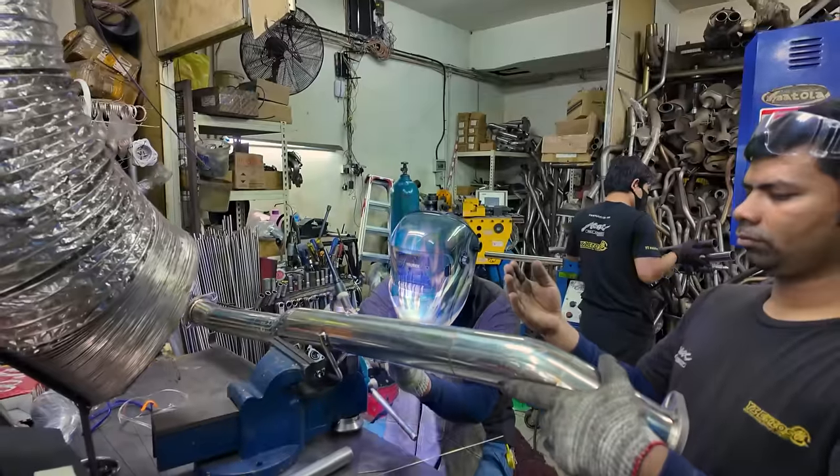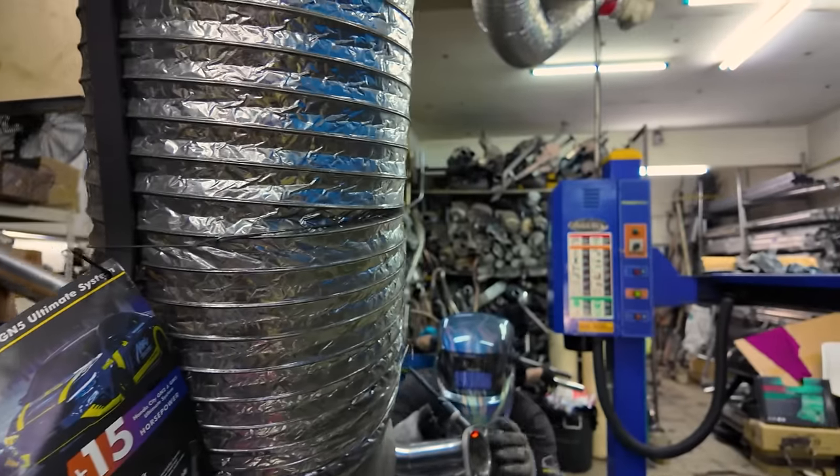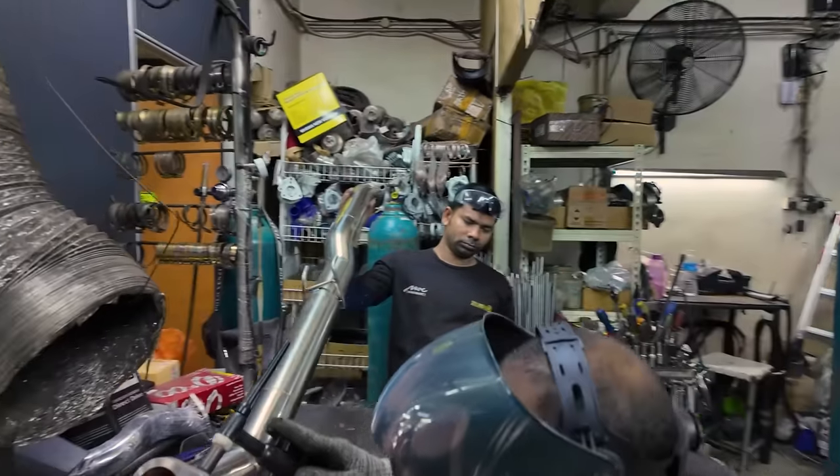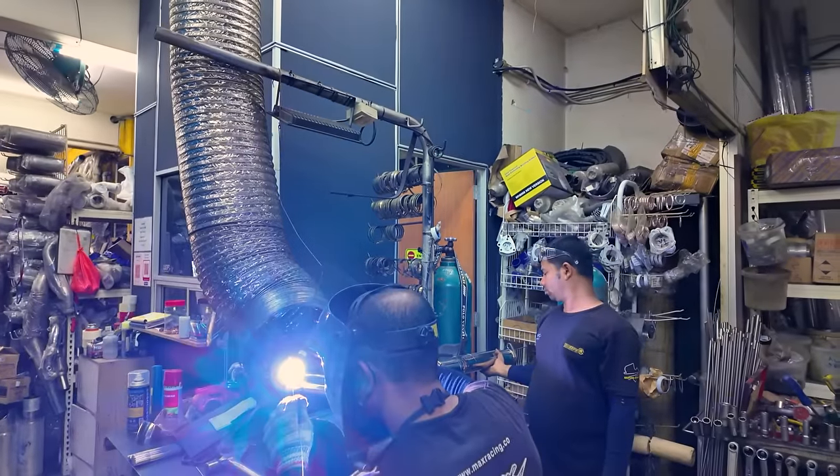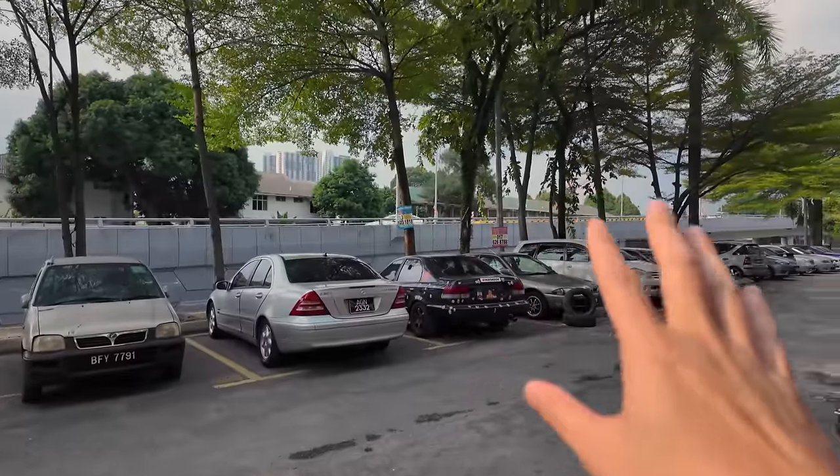Seronok, trust me guys — bukan biasa-biasa. Macam Jepun ori Jepun no — ni dia bukan pakai welding biasa-biasa tau, ni mereka pakai TIG. Bagi aku rasa dia punya tangan ni lebih cantik daripada Spoon original. Kawan Adrian ni dua orang — Anderson dengan Nelson. Style Anderson Nelson, dia tolong buat TIG.